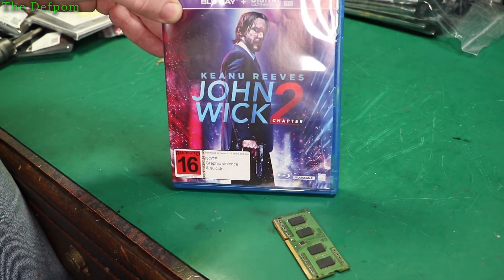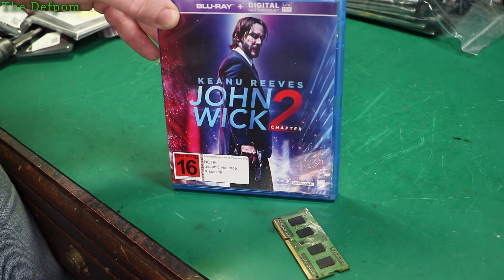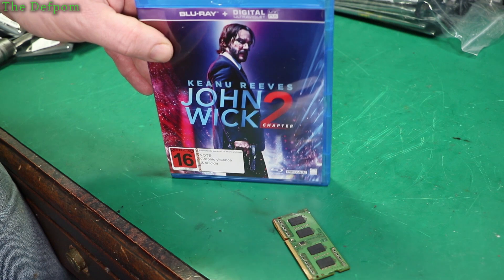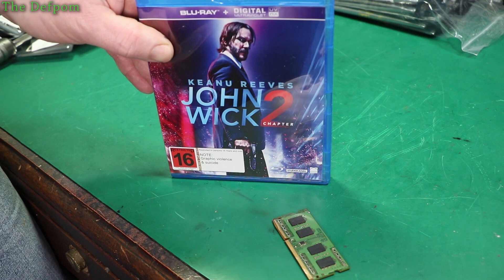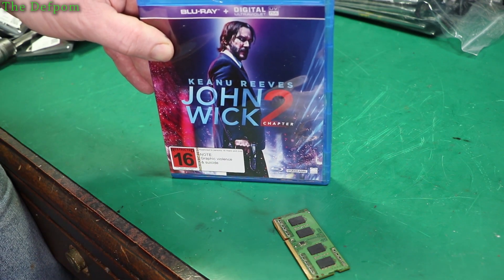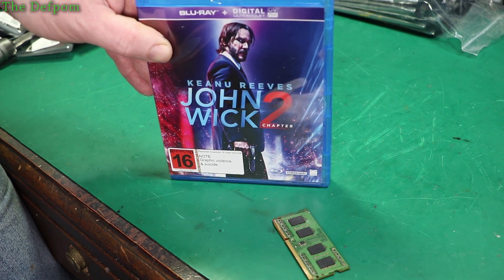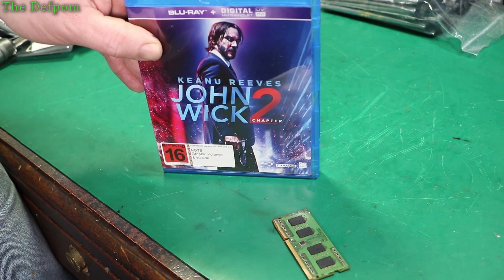John Wick 2 — this has been out for a while. I haven't seen it yet. I've seen John Wick and really enjoyed that movie. The reason I've got this is because John Wick 3 has just been released and I want to go see it. But I can't really go see it until I've seen this one first — it won't make much sense otherwise. I quite like Keanu Reeves.